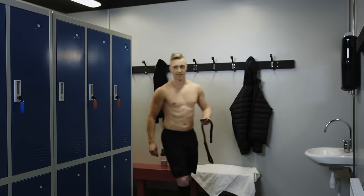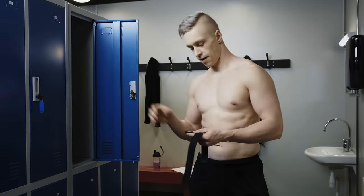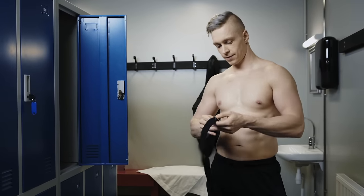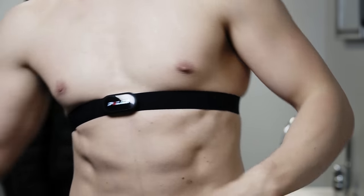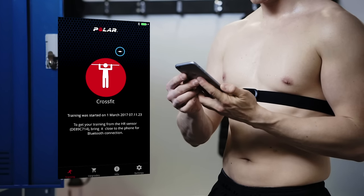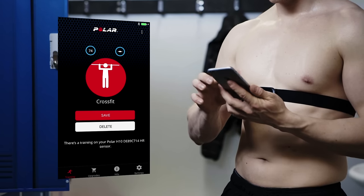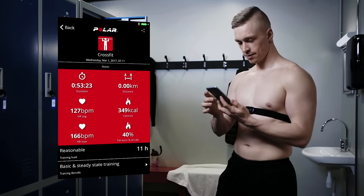When you come back to your phone, attach the connector back to the strap and wear the sensor around your chest again. Your heartbeat will reactivate the sensor connection to the Beat app. You can see only the start time of your training session on the Beat app's display. Wait a while for the Beat app to connect to your sensor again.